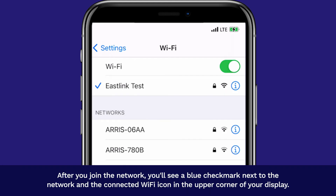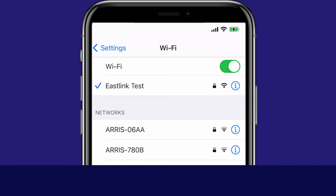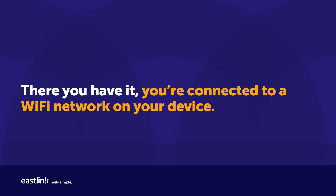After you join the network, you'll see a blue checkmark next to the network and the connected Wi-Fi icon in the upper corner of your display. There you have it. You're connected to a Wi-Fi network on your device.